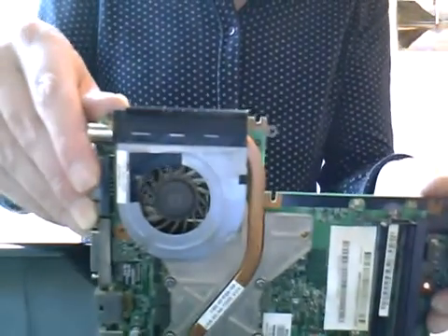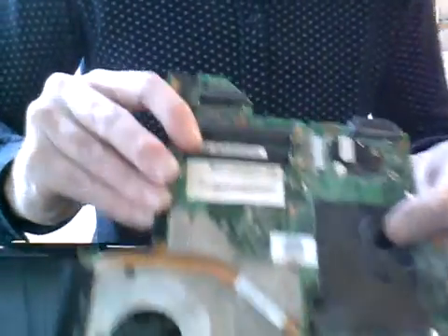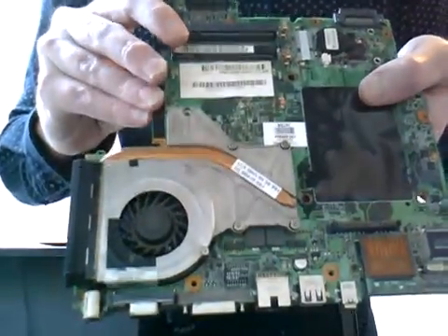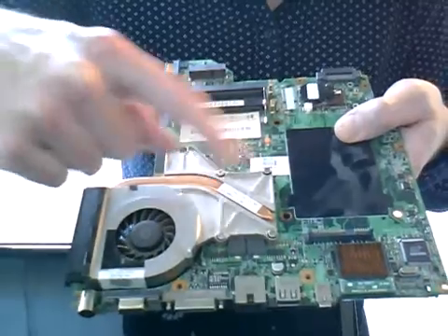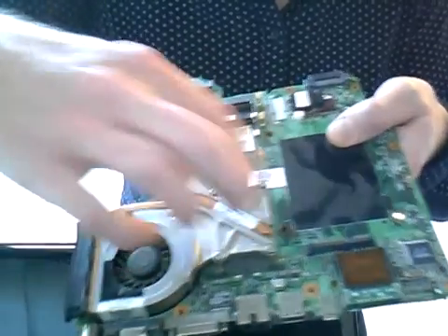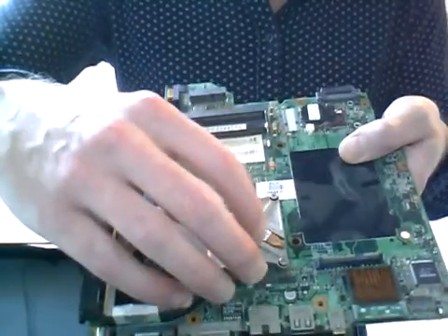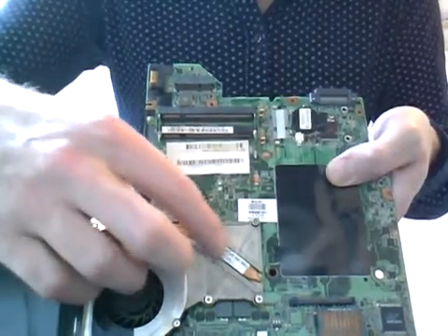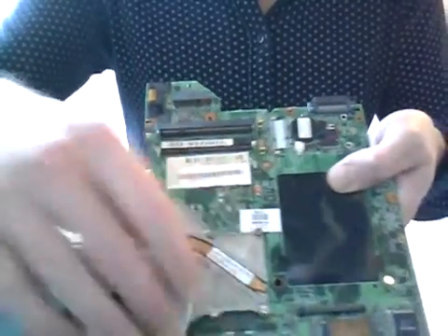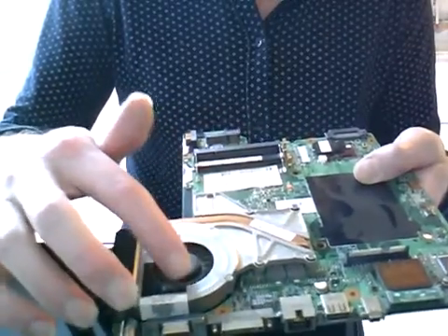I will take the fan off now. The heatsink is attached to the motherboard using these screws here, so you'll need to take these off first — there's four of them. Underneath there is the CPU. We'll remove that, give the fan a clean, wipe off the existing compound, and then apply the new compound.